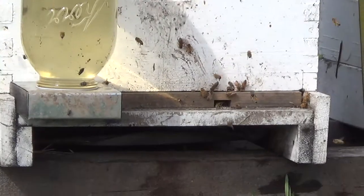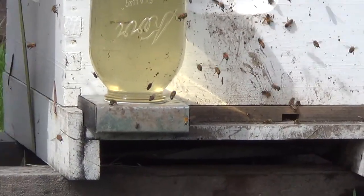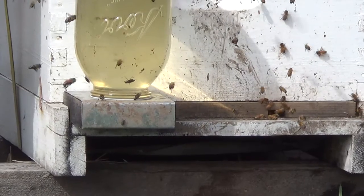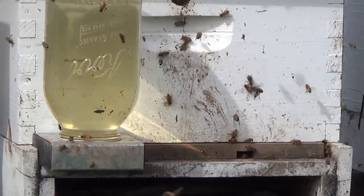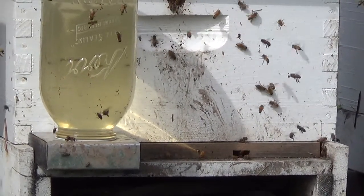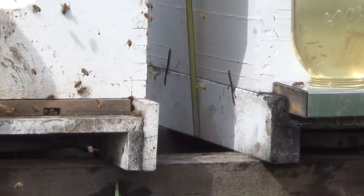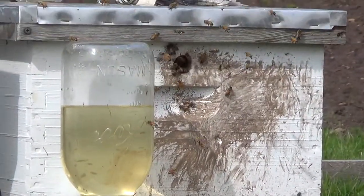How a skunk causes you problems is they come up to the hive at night when the bees are all clustered. And they scratch on the hive and the bees come out and they suck them up like an anteater. Then they chew them up and suck all the sweetness out of them and they'll spit the holes out. So if they keep repeatedly doing that, pretty soon they lower the population enough to where the bees don't make it.